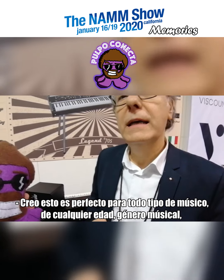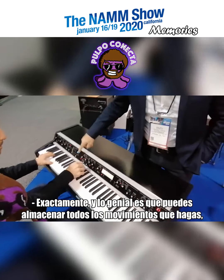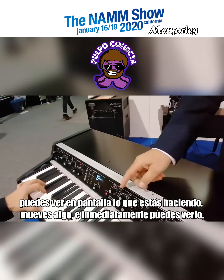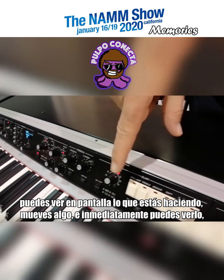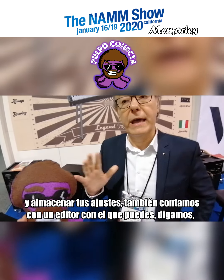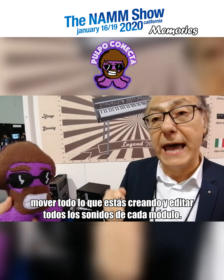This fits for every kind of player, every age, any kind of genre. The good thing is you can store all the movements you make — it shows immediately on the display what you are doing. You move something and you can see and store immediately what you are adjusting. We also have an editor where you can move all the performances you create and edit all the sounds of each module.